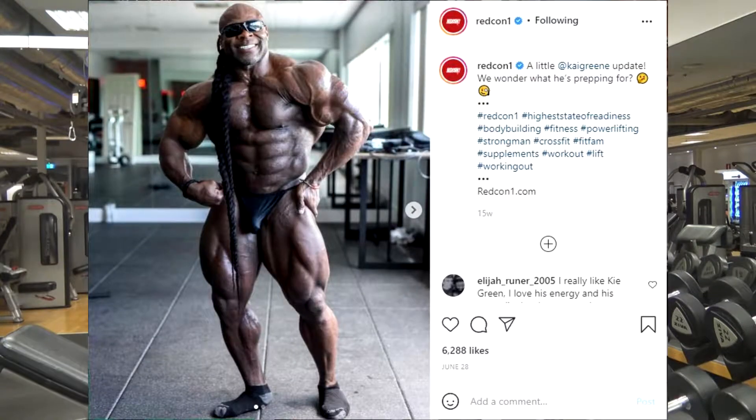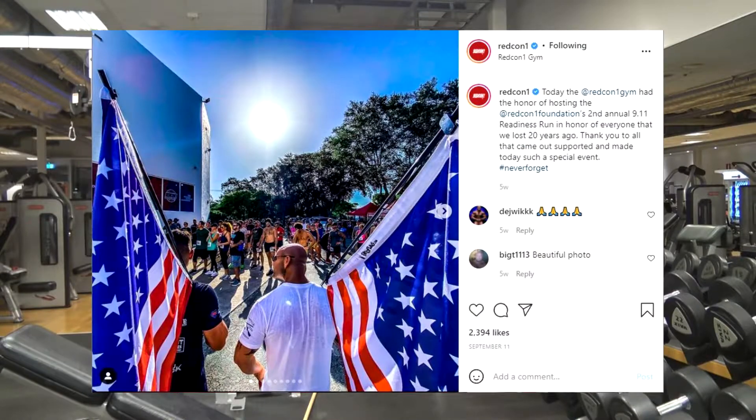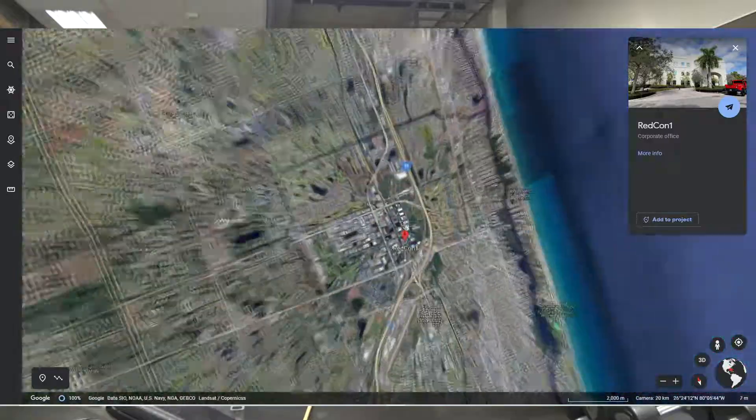Redcon1 is the bodybuilding, gun shooting, America loving, most Florida workout supplement company in the market, and I love it.